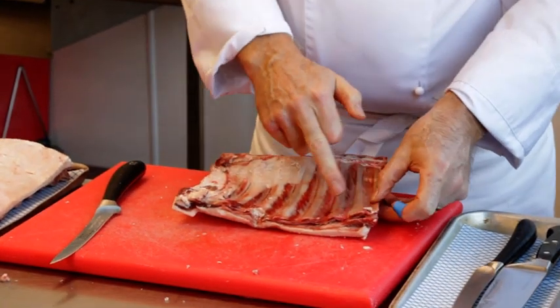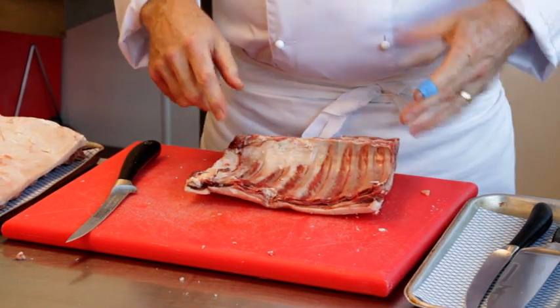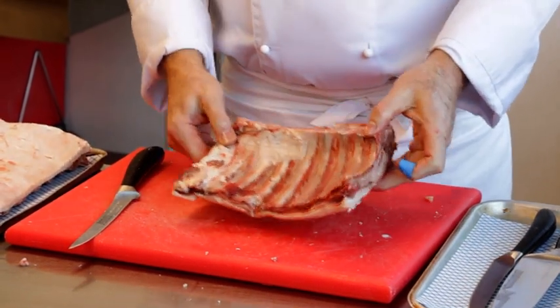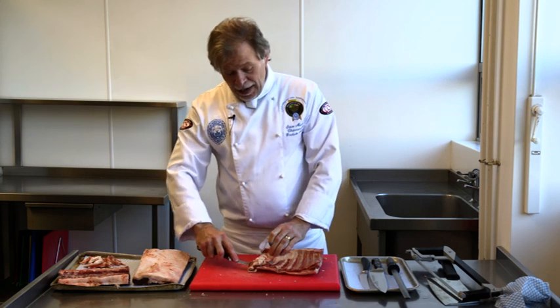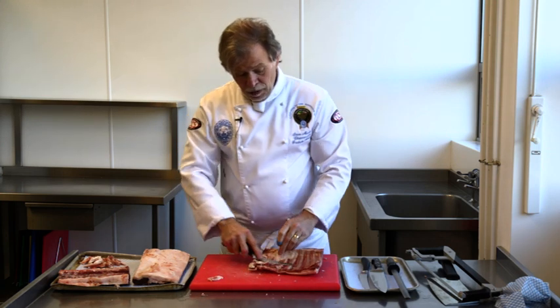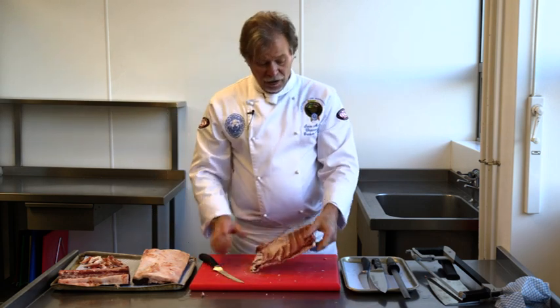We've got one, two, three, four, five, six, seven, eight, and a little one there — so we have nine bones on this one. A rack of lamb is normally six bones, but if we were cutting this for cutlets, we could probably get sort of seven out of it.